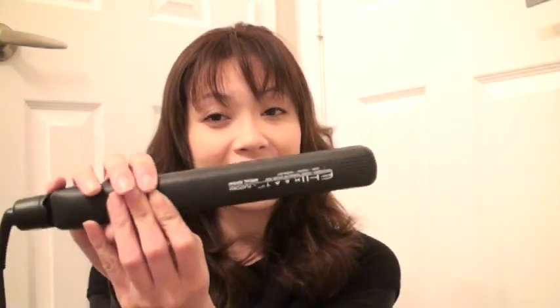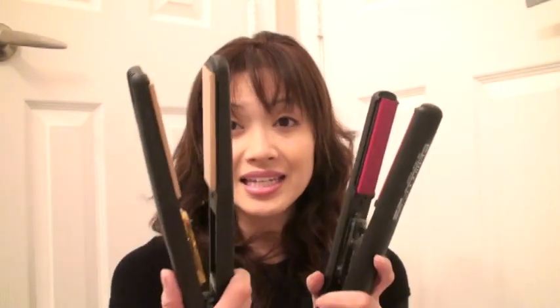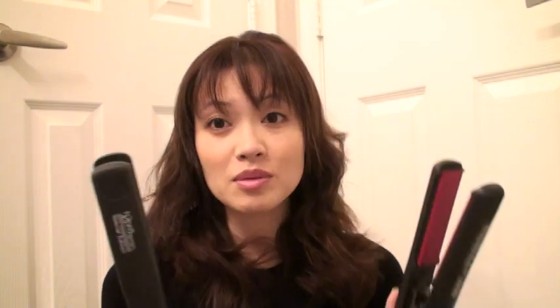One is a name brand flat iron — it's the Chi Heat — this is the one with the red inside. And this one works really well, but I'm going to show you another one that's exactly like it on the inside. The only difference is it's a different company called H2 Pro, and this one's a lot cheaper.